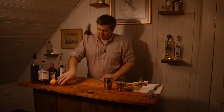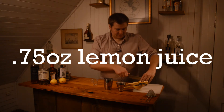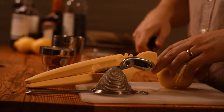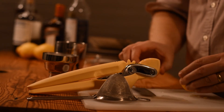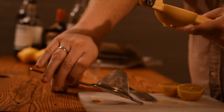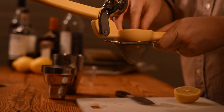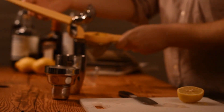The final part of our main ingredients is three quarters of an ounce of lemon juice. What I do is double strain my citrus so I don't have to do it later and I don't want any small bits of citrus getting into my cocktail.